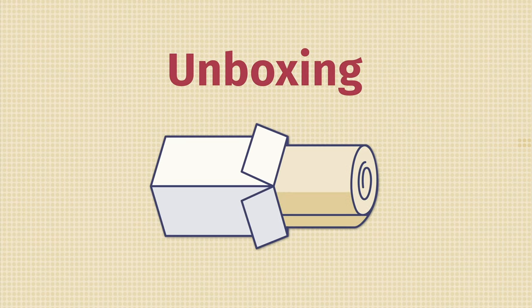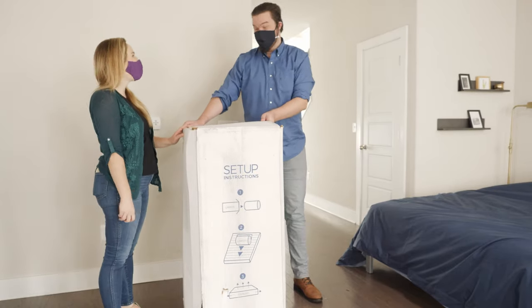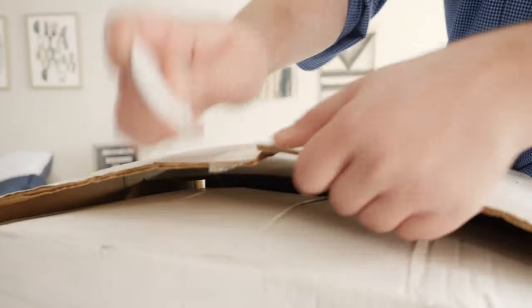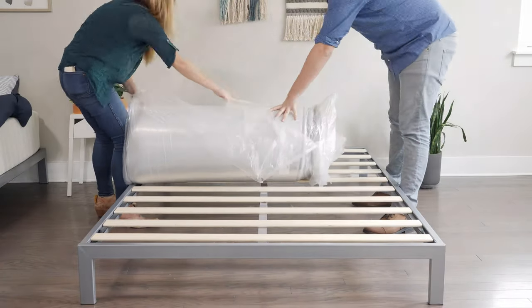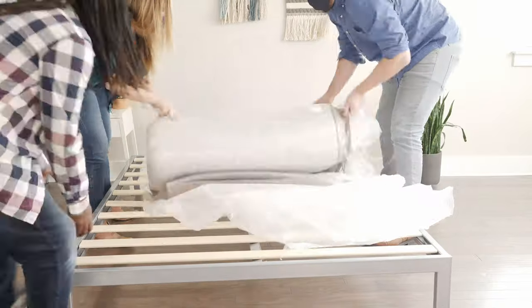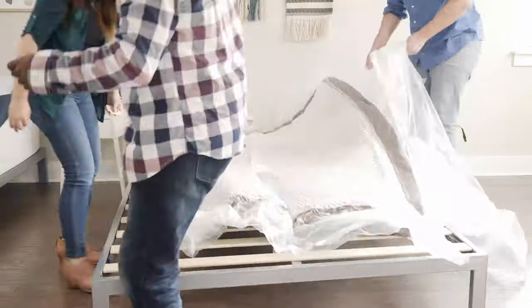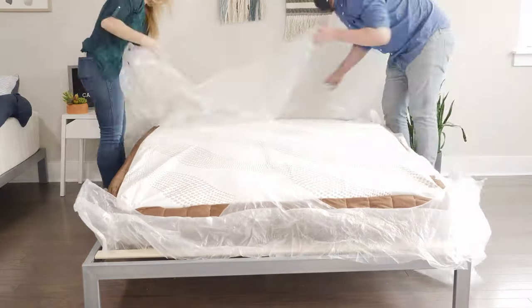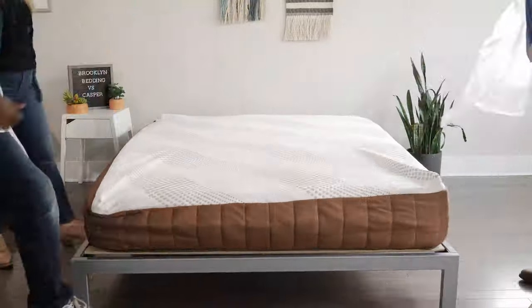The Copper Dreams mattress is a bed-in-a-box mattress — it's going to arrive at your doorstep in a cardboard box. Grab a friend because this is a heavy box and you'll definitely need an extra set of hands. Place the mattress box in your bedroom and open up the top. Take out the rolled-up mattress and place it on your frame or foundation. Then carefully cut through the plastic because you don't want to damage your brand new mattress. Clear the plastic and packaging, then give it 24 to 48 hours to off-gas and expand. Then you're good to go.